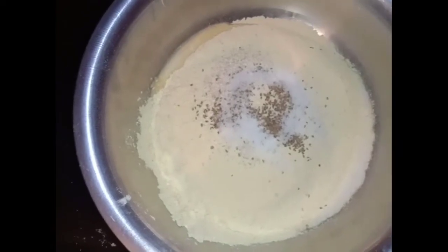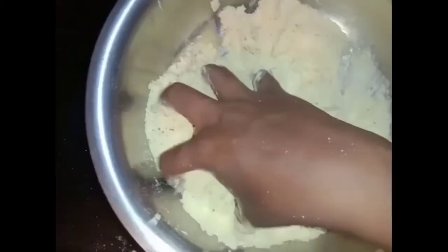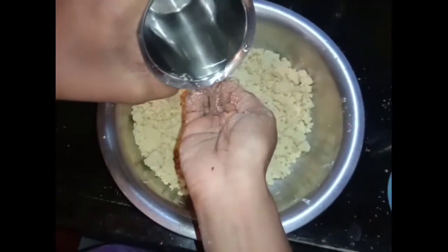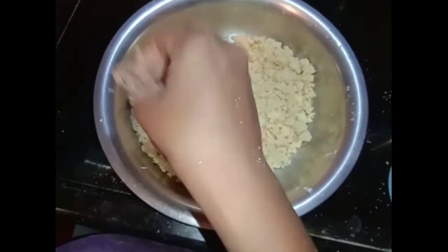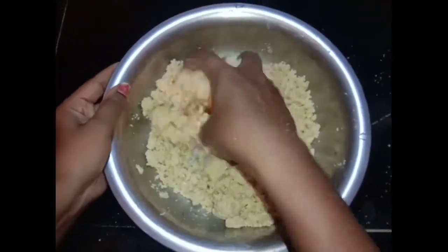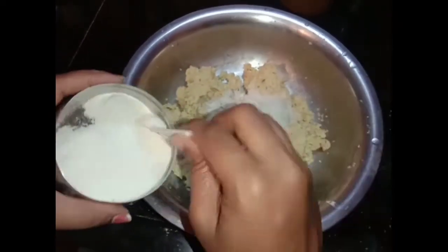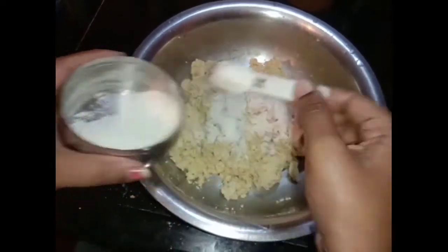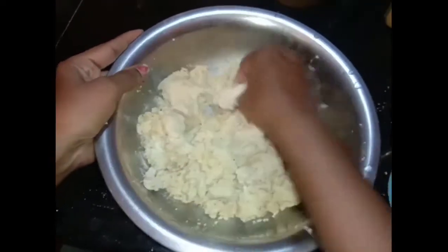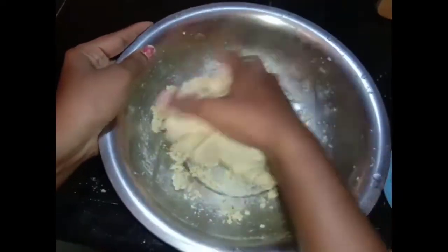We will add the oil. Now we add the oil. Add 4 tablespoons of salt. Let's talk about the water.